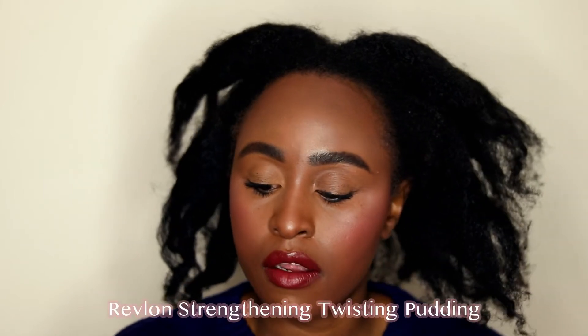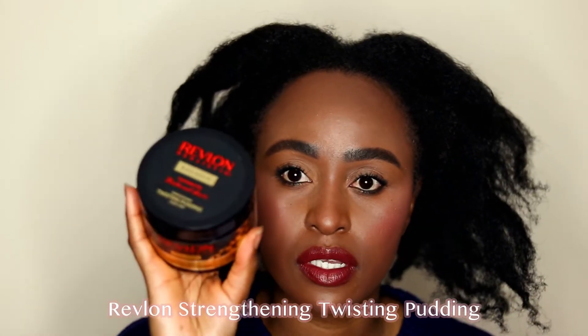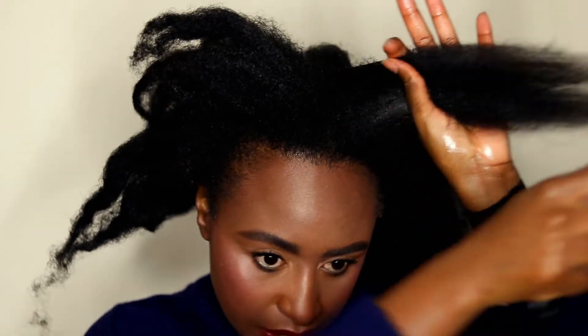I'm going to start by using the Revlon Strengthening Twisting Pudding as my sort of leave-in cream conditioner. Then taking a wide-tooth comb, I'm going to comb out each section from the ends, trying to get those knots out as gently as I can.